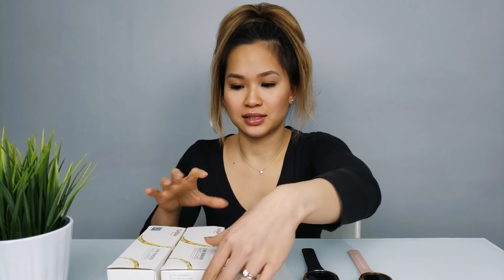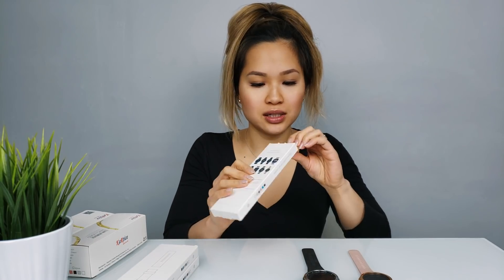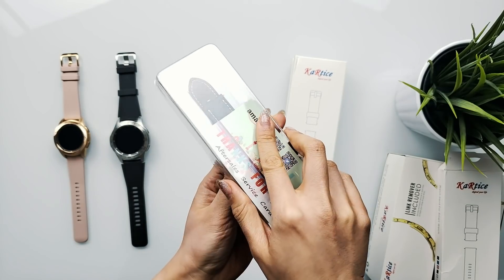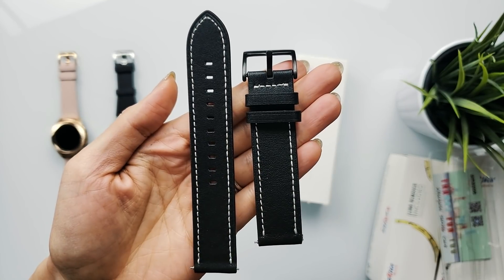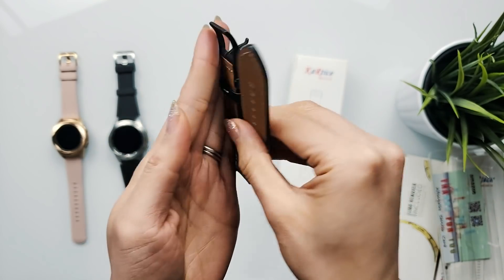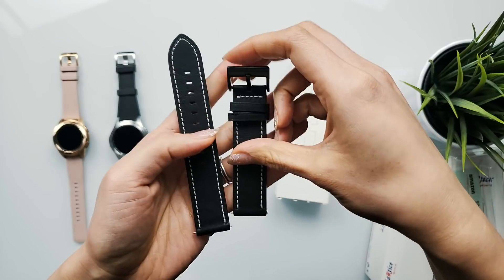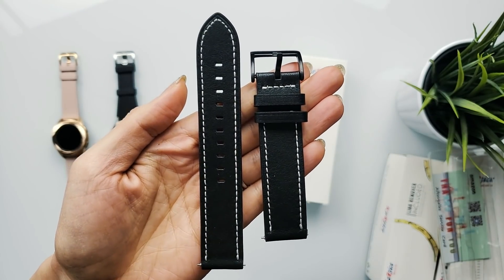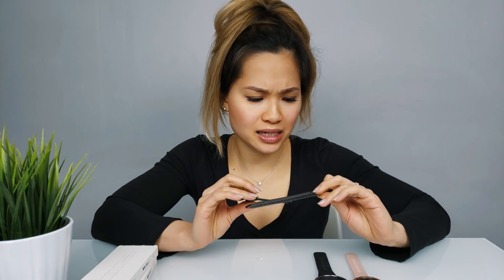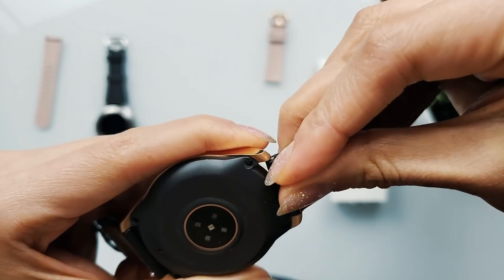Let's start with these smaller boxes. Looks like we got a pair of nice black leather straps. I don't know if this is real leather though — okay so it is genuine leather. You got some contrast stitching. Honestly I would have preferred it if it was all black, but hey maybe some of you guys out there would like this look. It looks pretty small — I think it's probably for my watch.